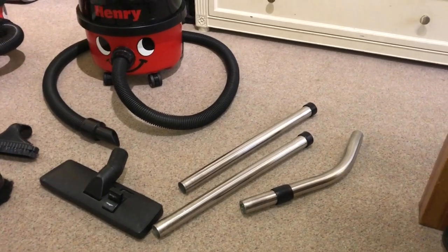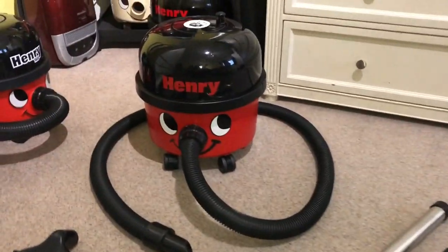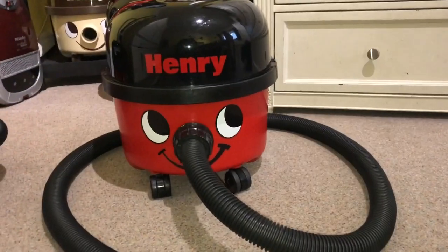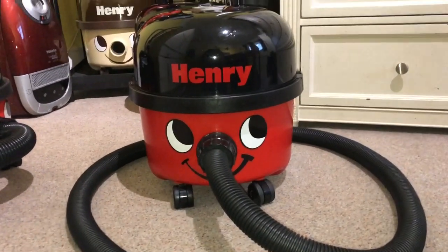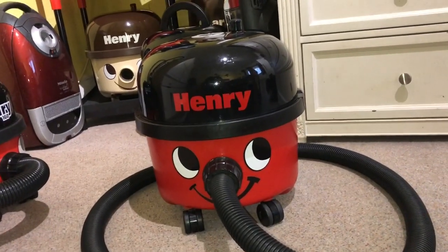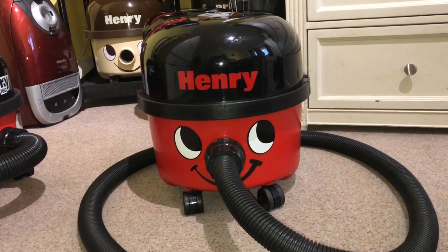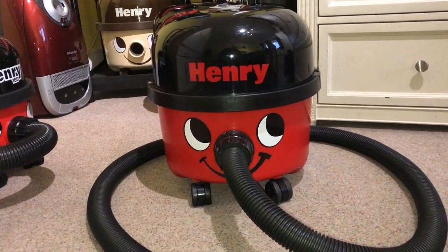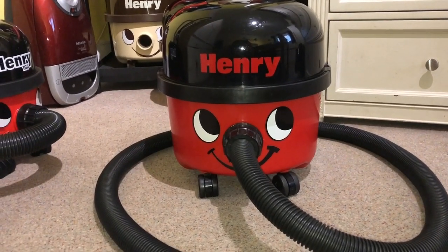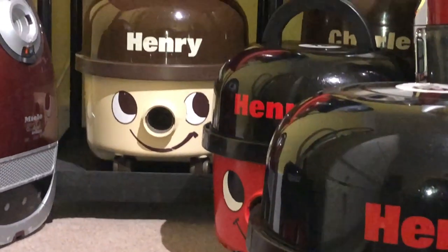Hi there guys, welcome to another video. Today I'll be taking a look at my 1988 pneumatic Henry HVR 200. This is the first generation of HVR 200 with the stick-on face and the slightly earlier styling.